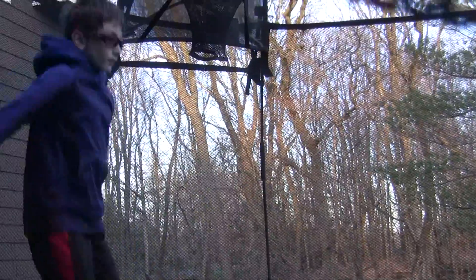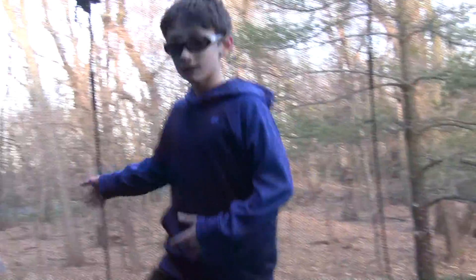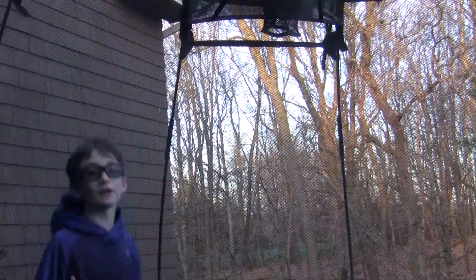When you're ready, just bounce, reach up, and then just tuck — like a forward roll in the middle of the air — like that.